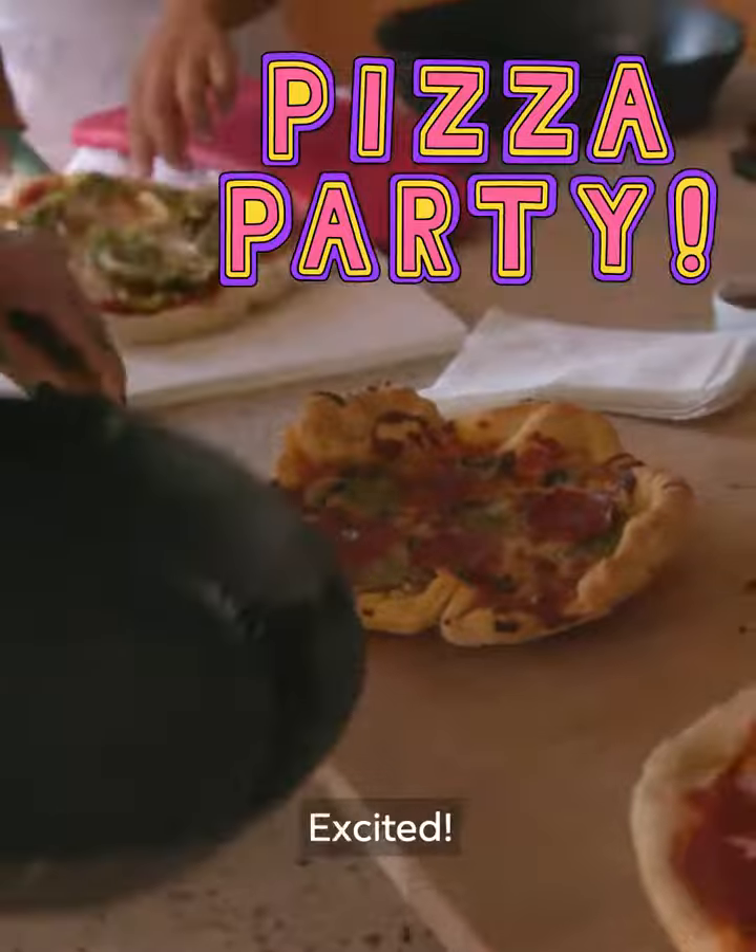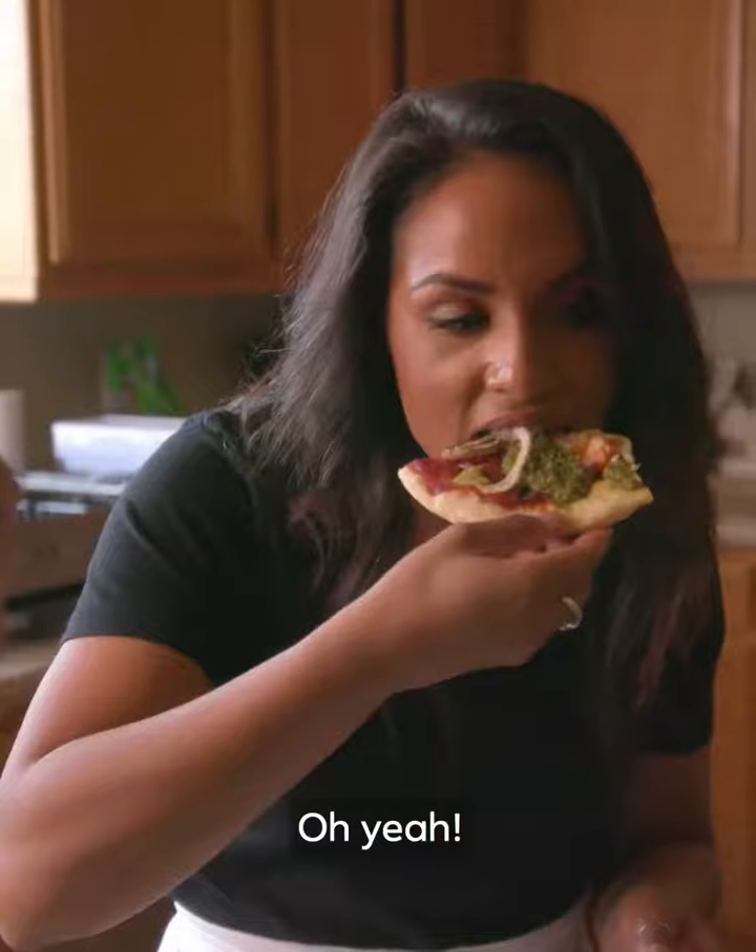So ready to dive in. I love them, I'm excited. Is it the best ever? This is delicious!